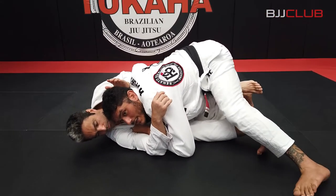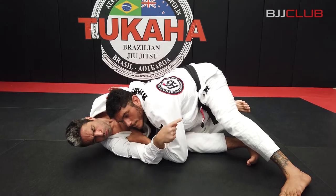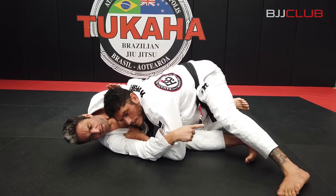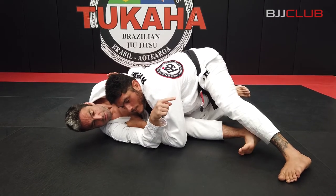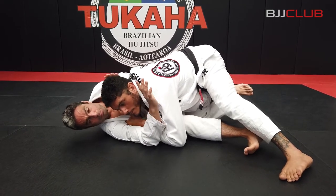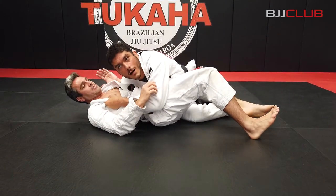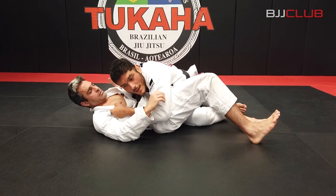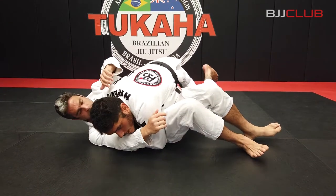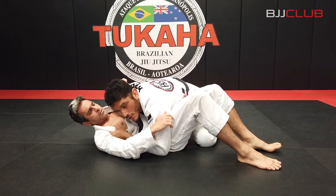One of the common reactions — he'll either try to grab that leg to go to half guard, or put his hips in to recompose and play guard again. As he moves his hip, I'm out on the side. Keep nice and tight on the hips, then throw him over a little bit to get on the knees and get to side control.